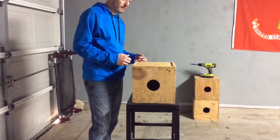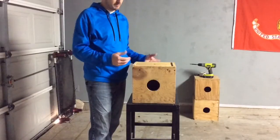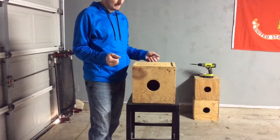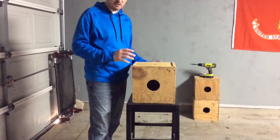All right, so that's basically the easiest way to show everyone how to make these boxes. They're pretty simple, pretty basic boxes. This way you guys can see a visual of what I'm doing so there's no confusion.